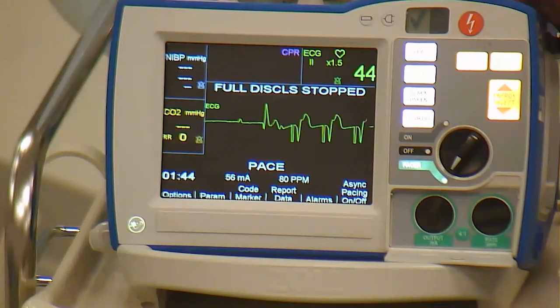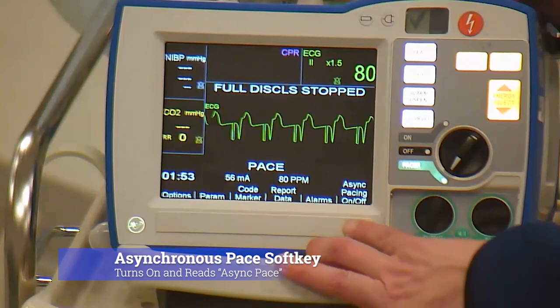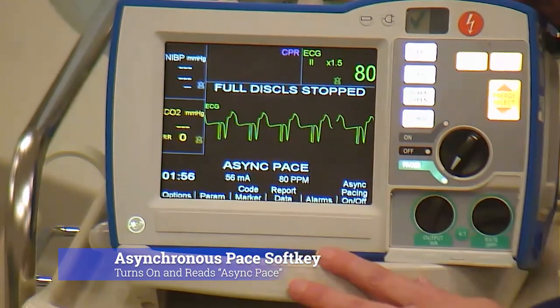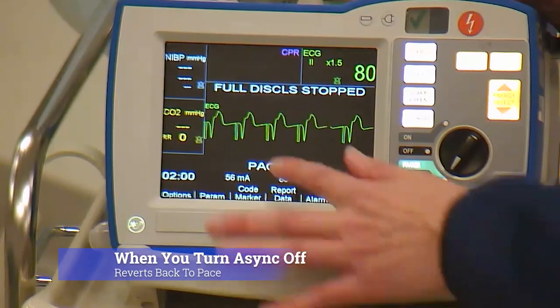As soon as you let go of that button, it will revert back to your previous settings. If you would like to asynchronous pace, just turn it on and it will say asynchronous pace. Once you hit the soft key again, it will just go back to pace.